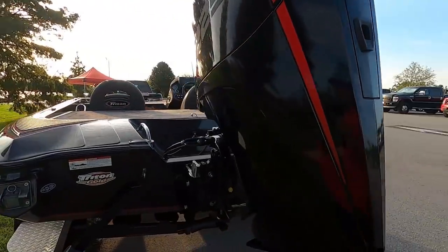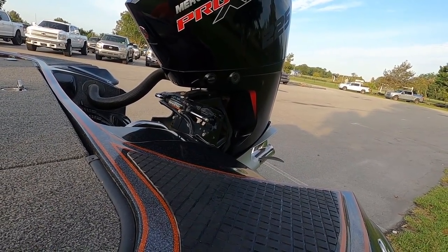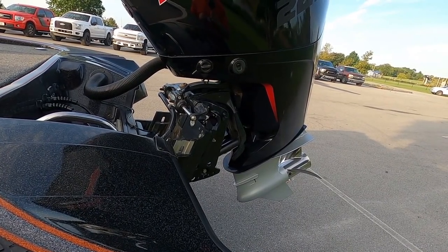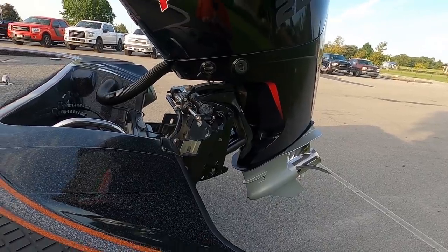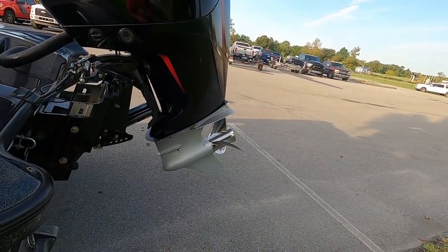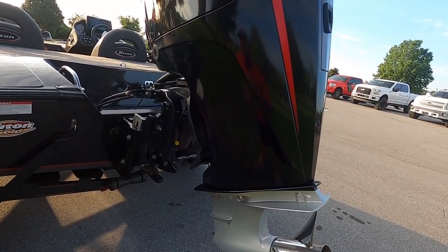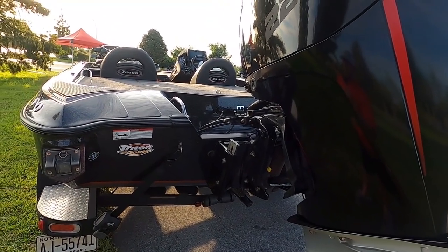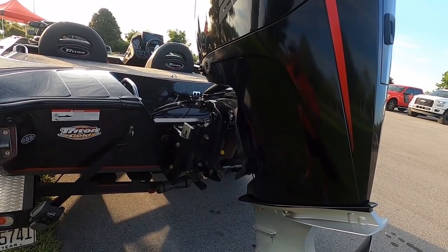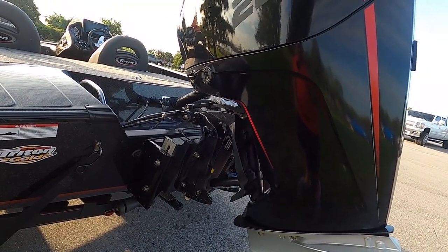I also purchased the Mercury Platinum warranty, which gives me five years of full coverage. If anything goes wrong, it's good to know I'm covered. I'd highly recommend that, especially on a new boat and for a tournament guy. It's a little more money up front but could save a lot in the long run. So far I've had no warranty issues. I've got over a hundred hours on it, and all I've had to do is the basic yearly service — change the oil, nothing major. Maintenance on these is less than the old two-strokes.